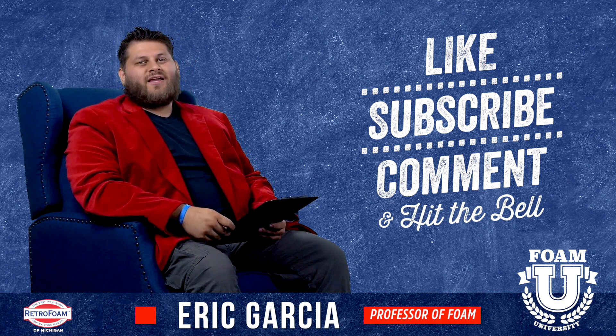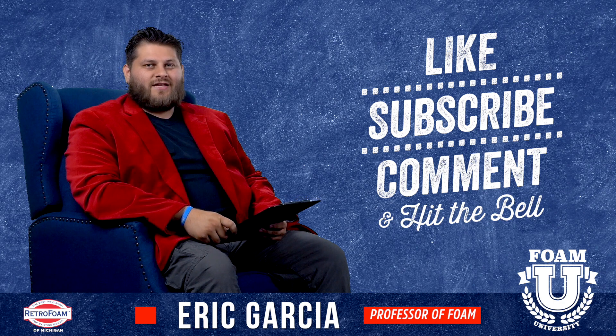Don't forget to subscribe to our channel and ring that bell so you see all of our notifications. Also, there's a ton of information on our website retrofoamofmichigan.com — we have a learning center full of all kinds of information: articles, blogs, as well as videos.